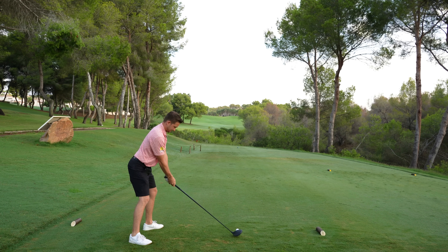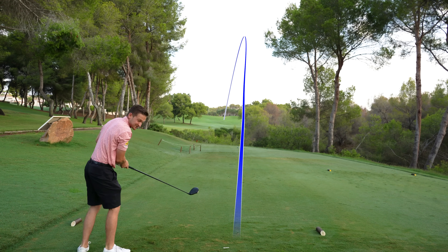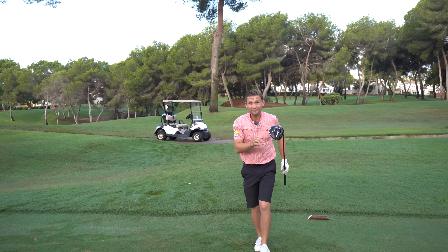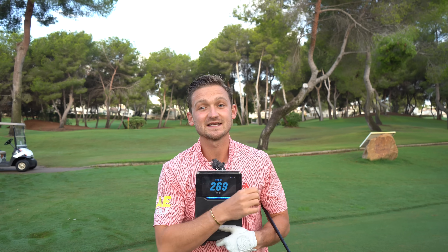Here we go — last one for a full clean sweep. Look at it drawing back — it started over that tree line, which was brave. That was hit so well it's got to be the longest. The fade was longer, but we still got over the 260 mark. We've got all three shots over 260 with the exact tee heights.